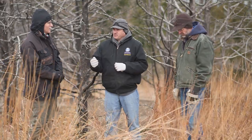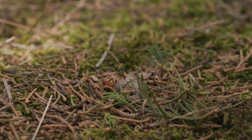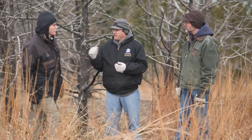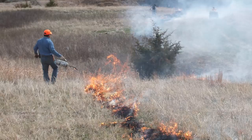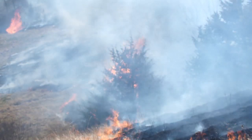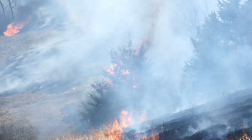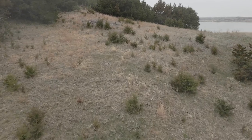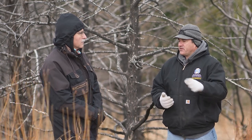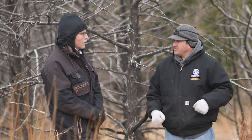If you do just strictly mechanical treatments, what happens is you kind of make the cedars mad and you just have a flush of little seedlings come back if you just do shredding or clipping. So you need to follow up with a burn if you do any mechanical treatments, just to wipe out a lot of those little cedars. If you have a pasture that is full of just little cedar trees about like this that are just starting to come, fire will take care of that, and it'll be much more cost effective with a fire than trying to go out and clip all the little cedar trees that are one, two, three foot. It's not cheap, but in the end it's worth it.